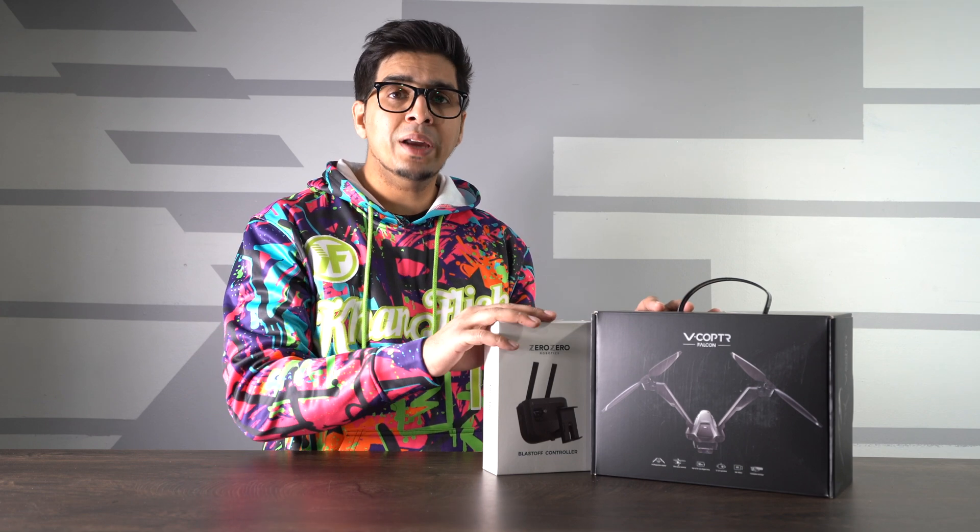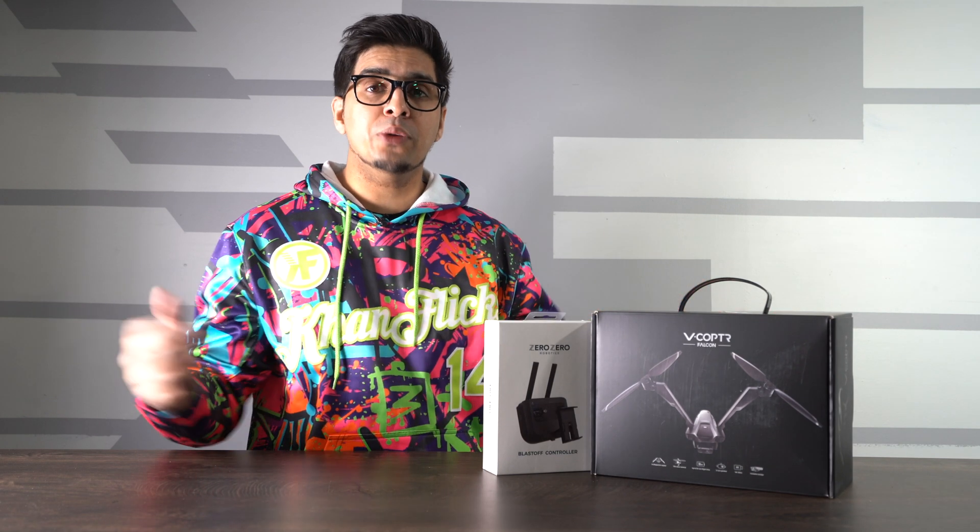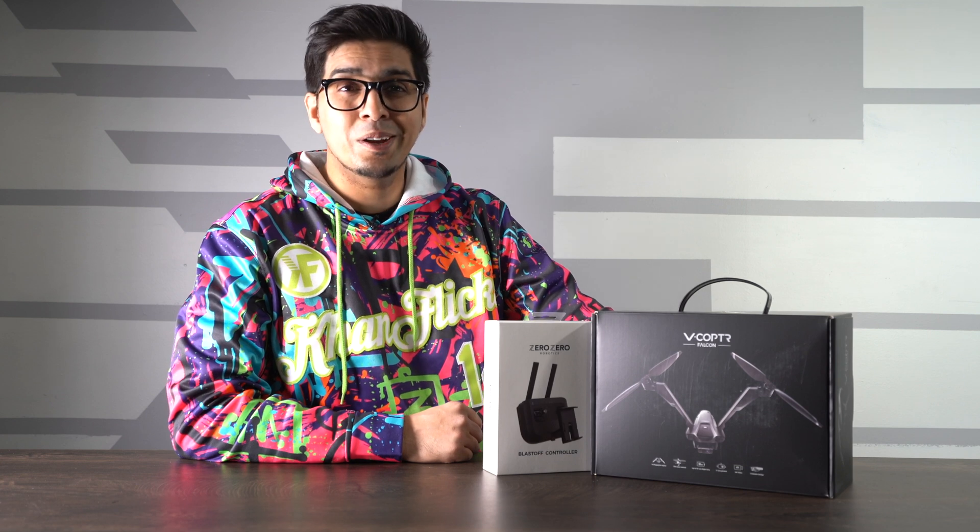Now this was sent over by Zero Zero Robotics, so if you guys wanted your very own, be sure to check out the link down below in the description. And without further ado, let's go ahead and get started.